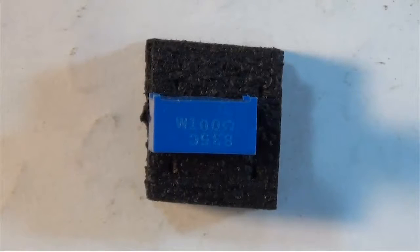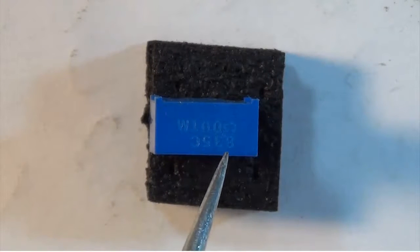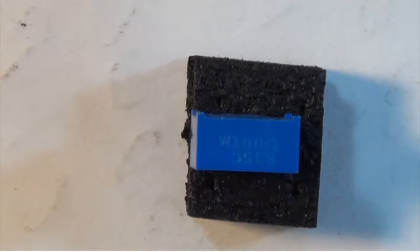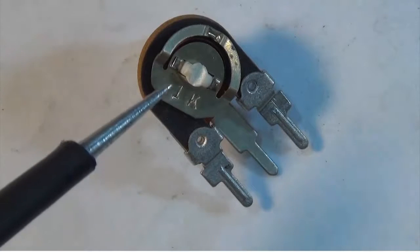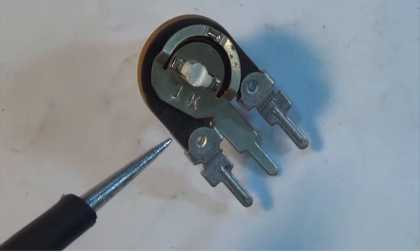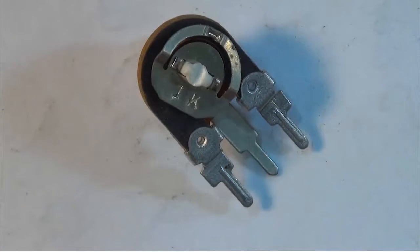This resistor trimmer has one set of numbers marked one way and another set marked upside down. If you take a careful look, you'll see that this one is only 100 ohms. Sometimes you have to really look around to find the value. This one has the stamping on the wiper terminal or disk, and it is 1k — so 1k ohm or 1,000 ohms.